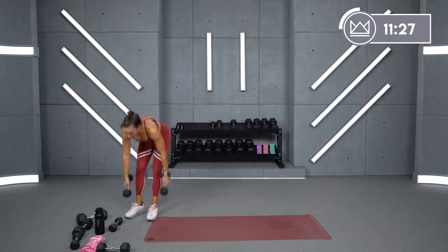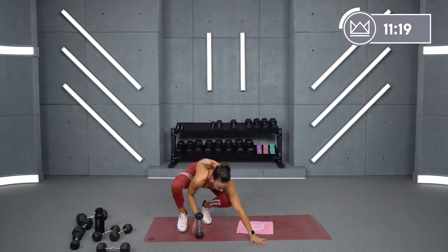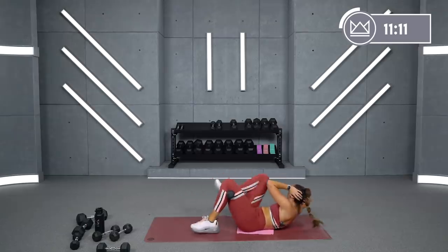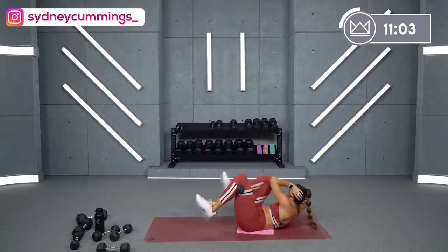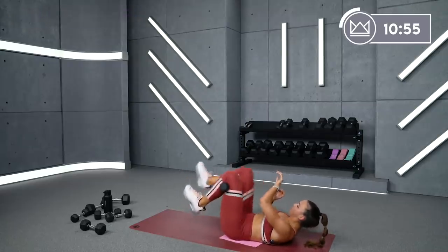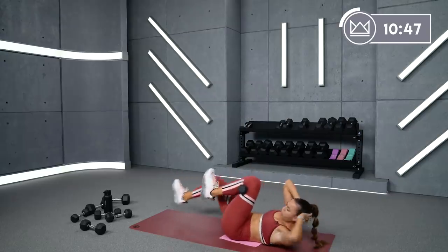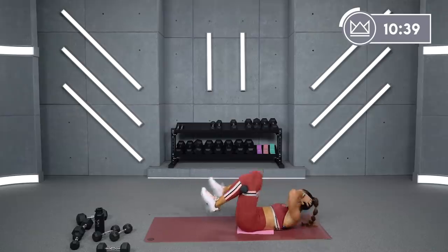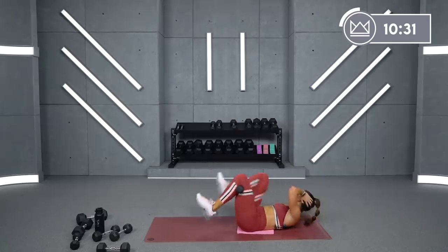Great job. Bicycles with the leg clamp — now we're clamping right leg. You keep this leg here the whole time. Ready? Bicycle it out. Let's go. Come on, you're strong. 20 seconds. 15. Come on. Three, two, one. Rest.